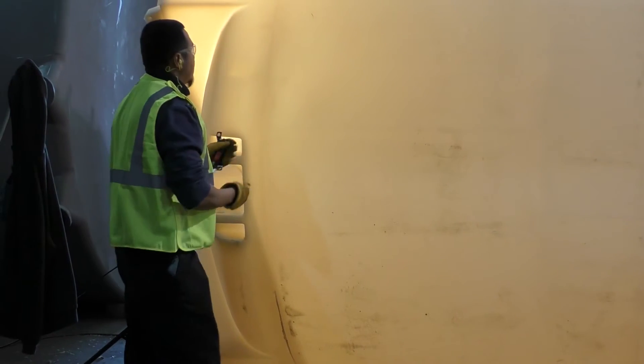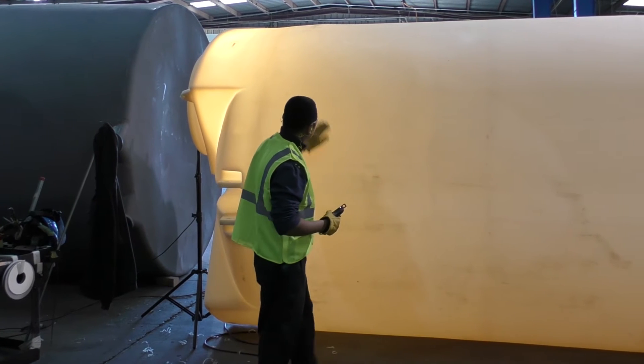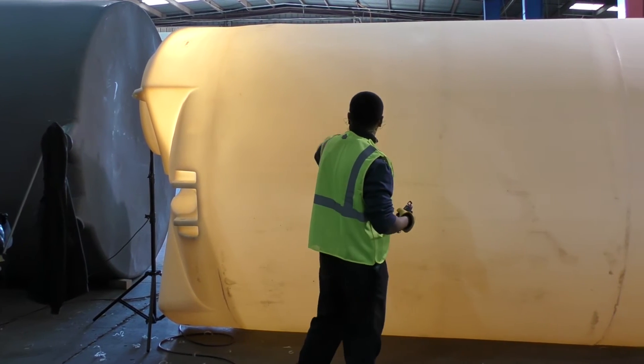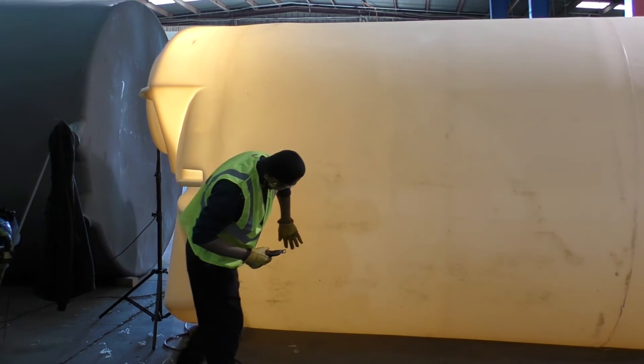Polyprocessing performs specialized inspections and tests which meet the ASTMD 1998 standards. This ensures that the tanks produced and materials selected are suitable for their intended use.